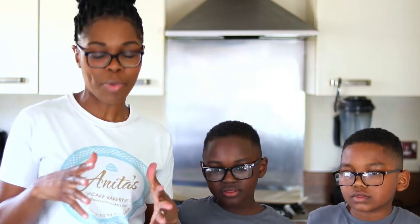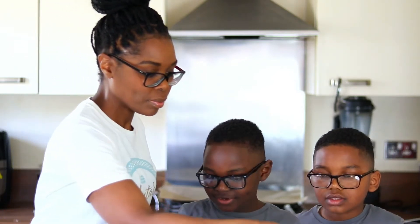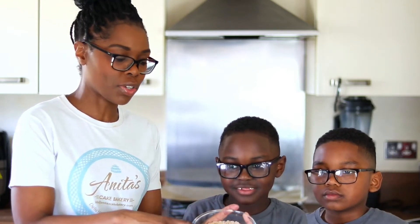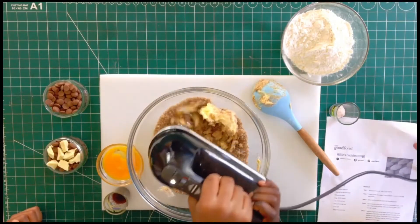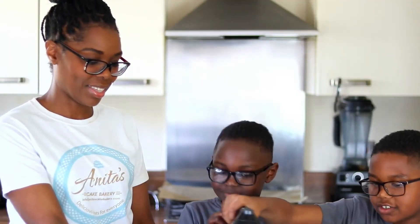Okay, let's get started. First we need to cream the butter and the sugar together. We've mixed the white sugar and the brown sugar together, so we'll just pour that right in. We're going to mix this — you can use the mixer. Just mixing the butter and the brown sugar and the white sugar together.